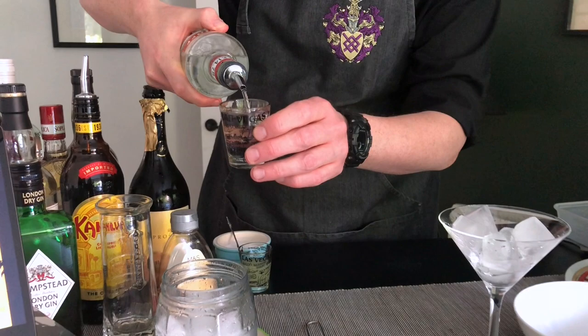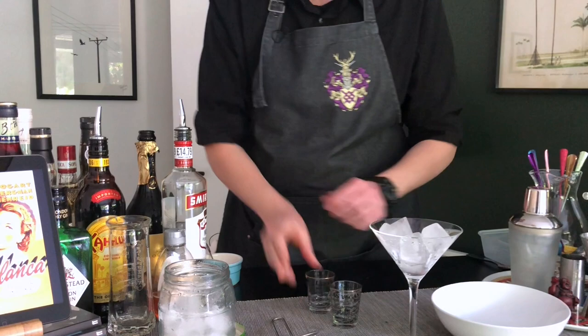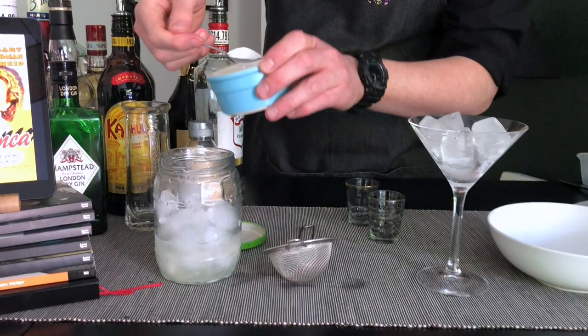So 50 ml of vodka — in she goes. Next, we're going to need the lemon juice, 25 ml of that. And finally, we're going to need two good spoonfuls of sugar.